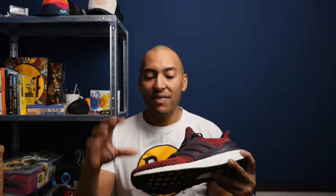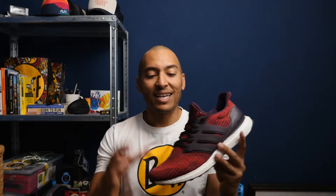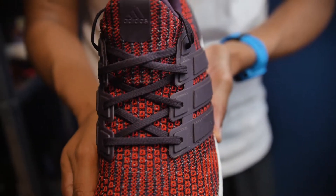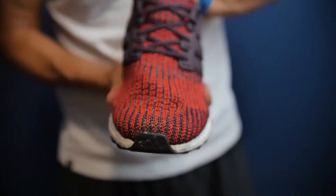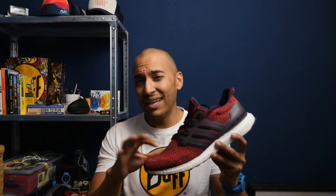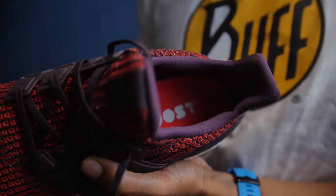First up, the upper. This Primeknit material — now in its fourth iteration — has kept the heart and soul of what makes an Ultra Boost an Ultra Boost. What I love about it is the flexible upper; this Primeknit material is so comfortable you can wear it sockless. The one thing I don't really like is that it's thick and can get really hot, so just be aware of that.